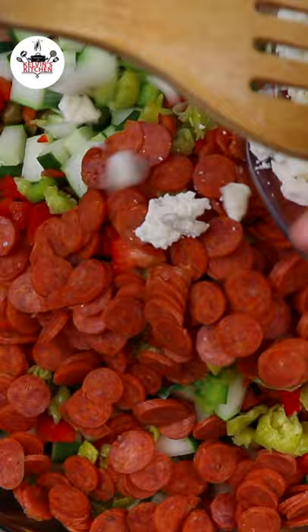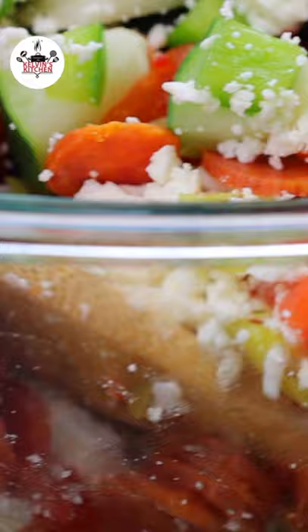Give it a toss, then keep in the fridge and enjoy! Buen provecho and thanks for watching, bye!